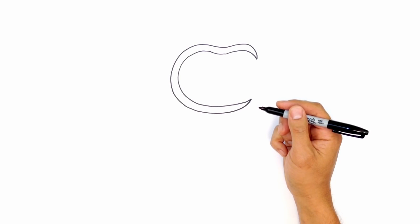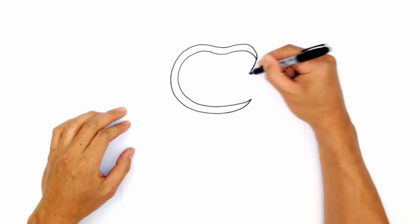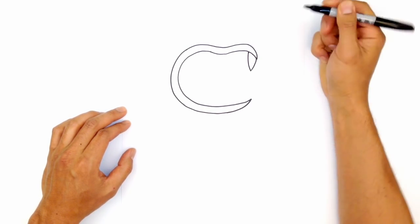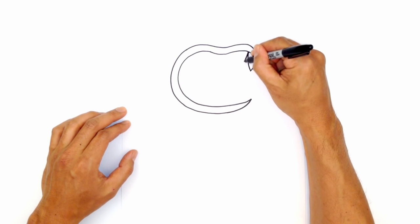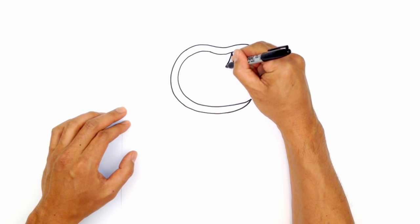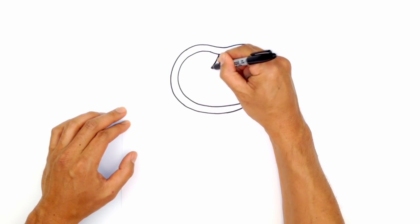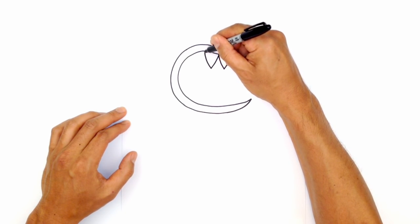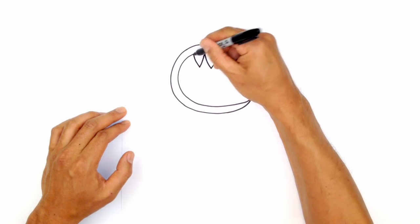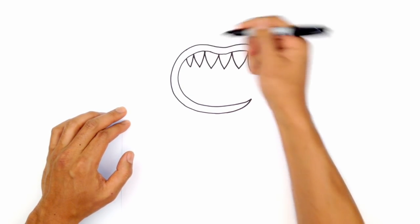From here let's draw on some teeth. Starting with the top row, starting on the front edge here, we're going to curve inwards and then curve back up in the opposite direction. We continue this along the top row, making some teeth that are thicker and some that are smaller, until we get to the back edge of the mouth — curving across, doing one smaller one here, then one tiny one in the back, and close it off like that.